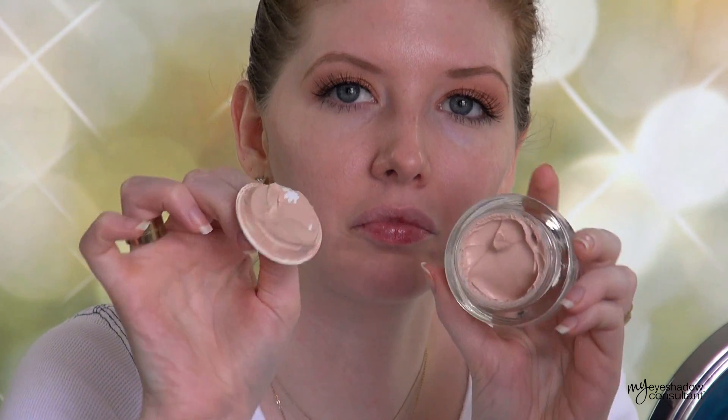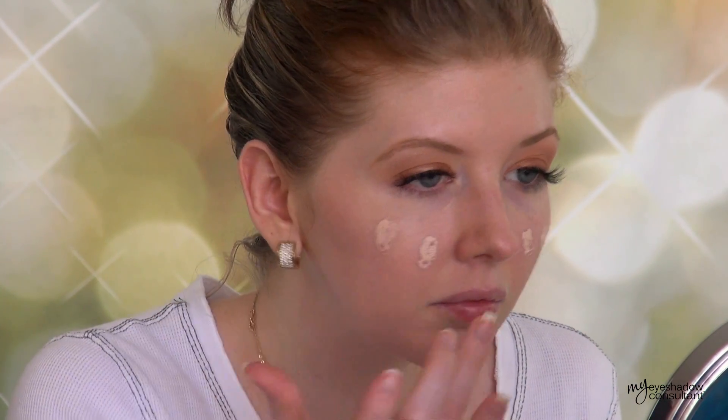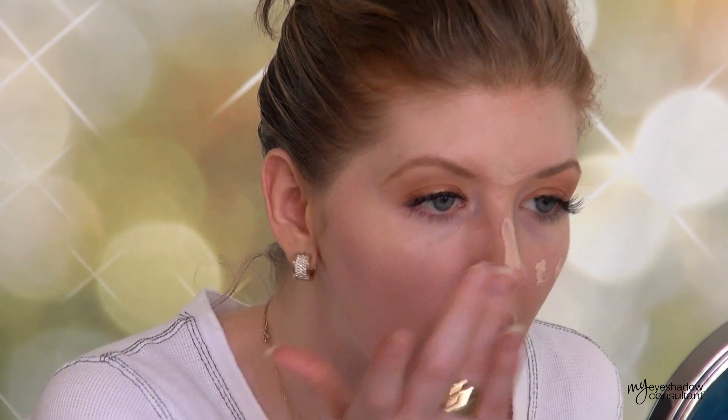For my face, I'm going to be using the Revlon Colorstay Whipped Foundation. Didn't feel like using a brush today, so I used my hands. Word to the wise: if you do use your hands for applying your foundation, make sure you wash them beforehand so you're not spreading any excess bacteria onto your face, which can lead to breakouts and irritation.